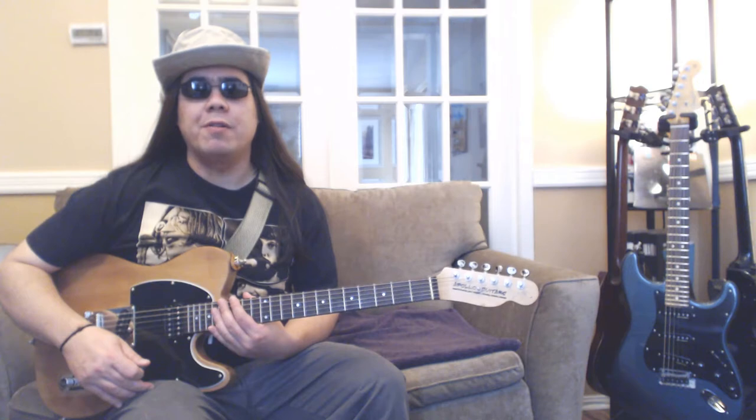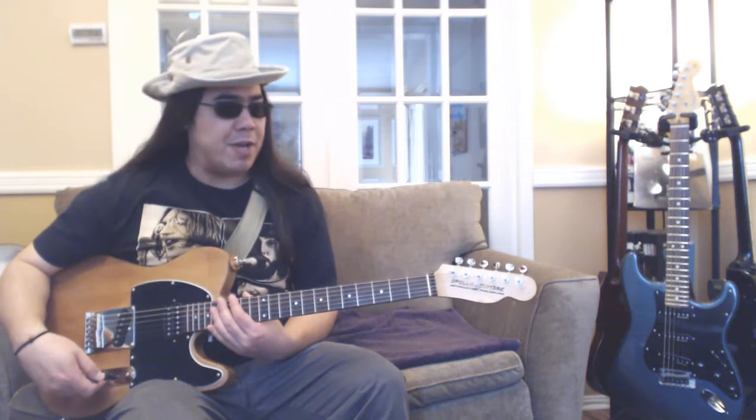Hi there, today we're going to go through some easy riffs to play on the guitar in the key of A. These riffs I learned over 25 years ago when I purchased a book and a cassette — I thought they were pretty cool, so I'd share them with you. I don't claim any ownership or creativity on these riffs. For all these riffs, you'll see the tablature on the screen. I recommend getting a little bit of overdrive or distortion in your tone.